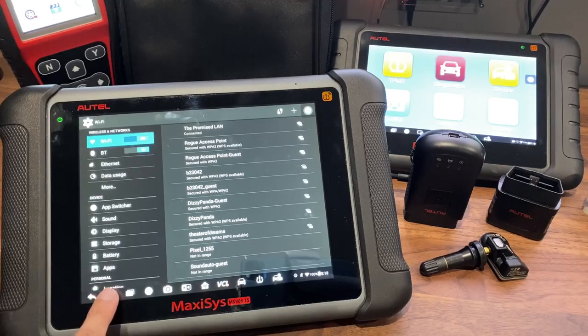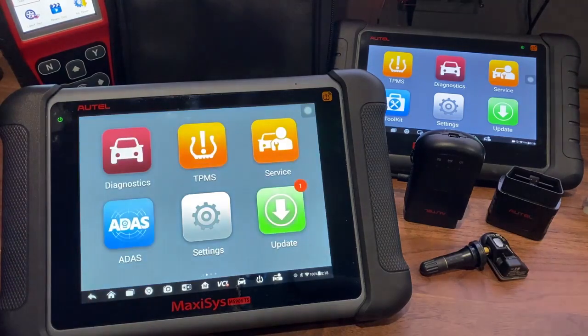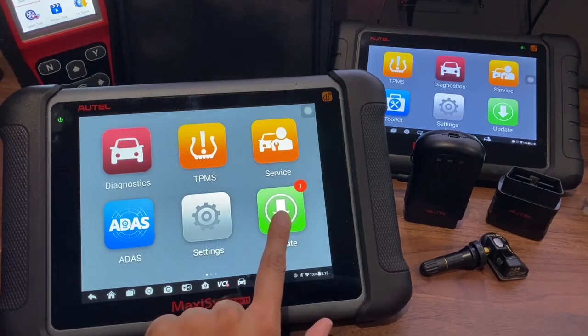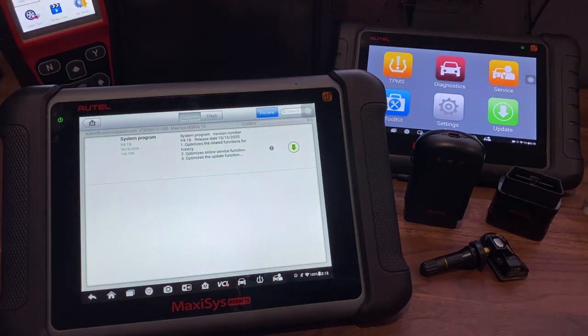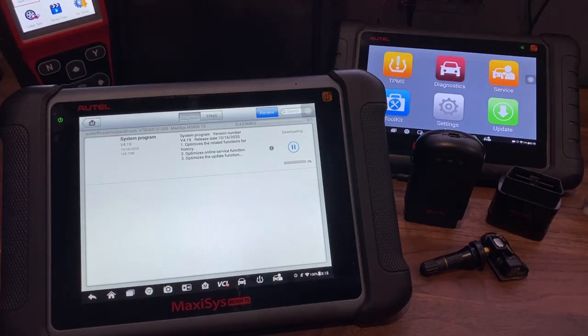Now go back to your main screen and go under MaxiSys. Your tool may say Maxi TPMS, Maxi IM, or even Maxi Check. Now let's go into the update section. I only have one update to do today — go ahead and press that green arrow and let your update begin.